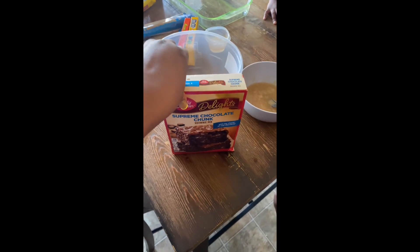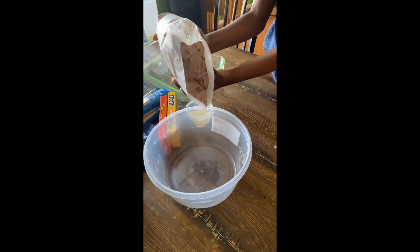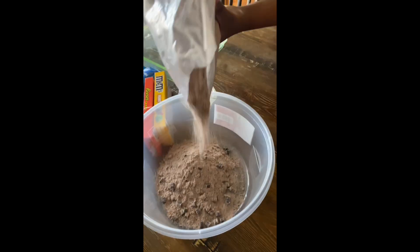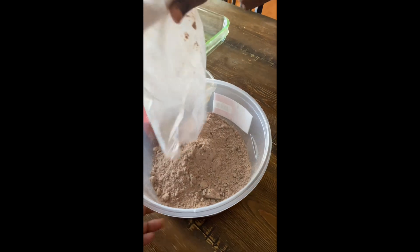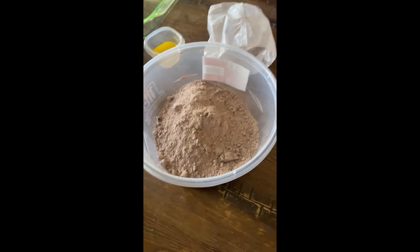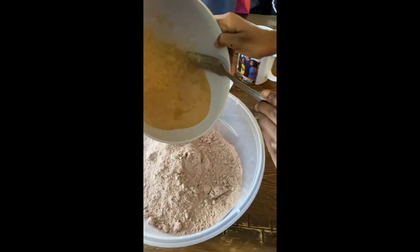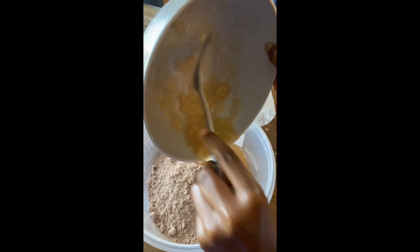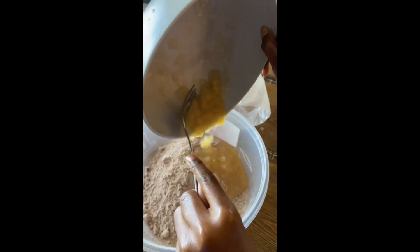Next we're gonna make this super chocolate chunk brownie mix. We need one egg and about a third cup of oil, but we're gonna use butter and applesauce instead. Pour that in there — look at the chocolate chip chocolate star — pour it all in there, and pour our applesauce in there too. Hopefully that's enough applesauce. Then we'll put our butter in there.